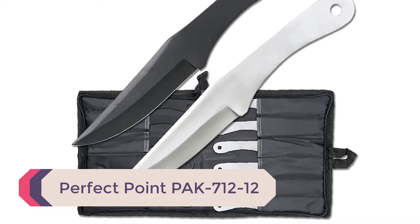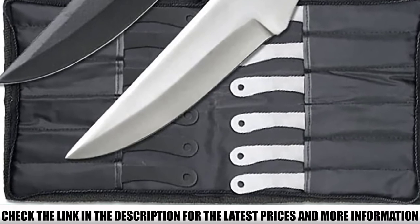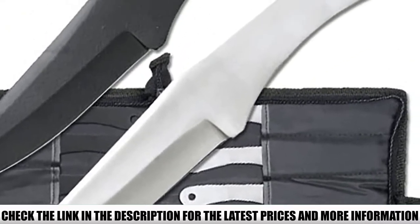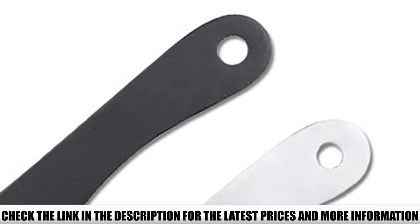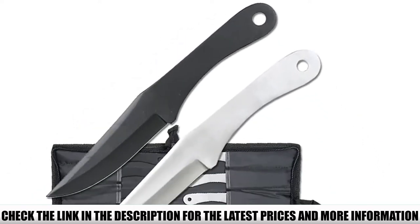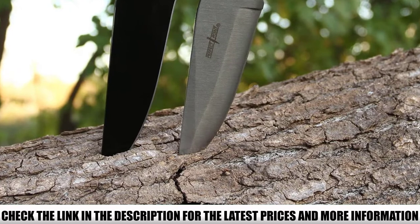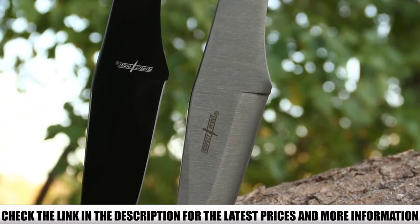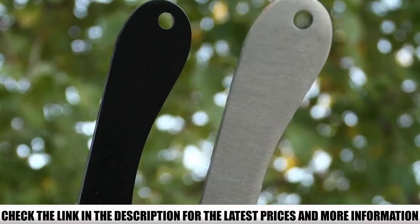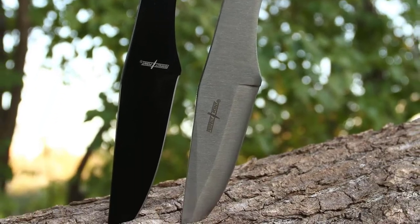Number 4: Perfect Point PAK712-12. This set from Perfect Point is the ideal starting point for beginners. You get 12 stainless steel throwing knives — 6 in black and 6 left raw — making it a great competition set to test your skills against a friend or family member. This model features a no-spin blade design, meaning the knife leaves your hand without turning end-to-end in the air. The set comes at a competitive price with a nylon carry bag included. It's a good choice for professionals looking to broaden their throwing knife options.